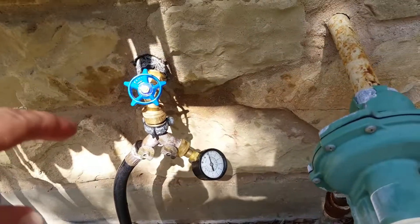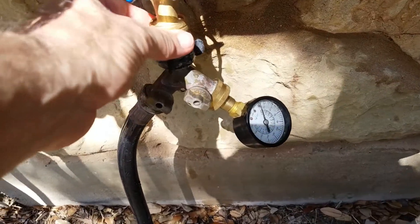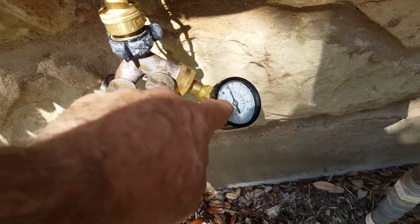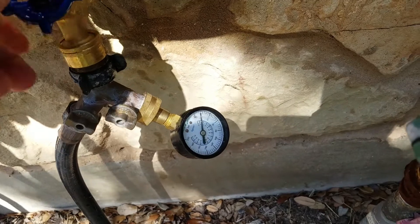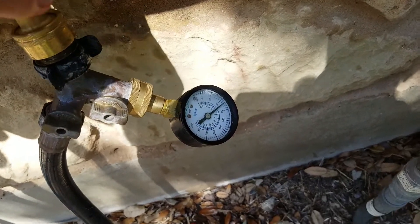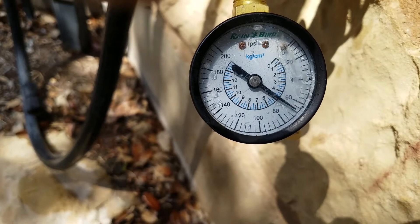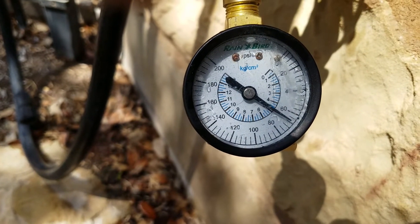Let's measure the pressure coming out of this faucet. I have a little backflow preventer, so I'm going to leave this T on. This side is closed and this side is open. I'm going to turn the water on. You see it goes up to about 70 — just about 65-70.